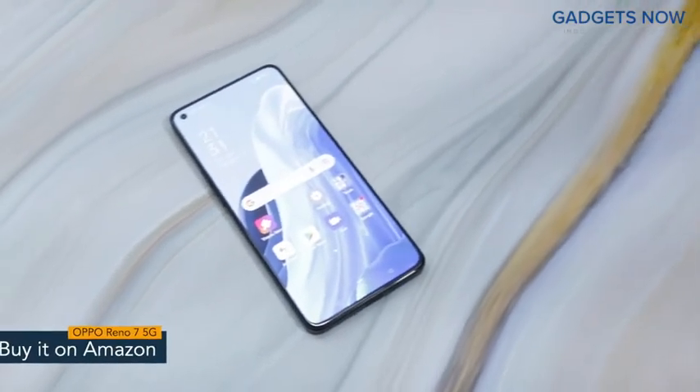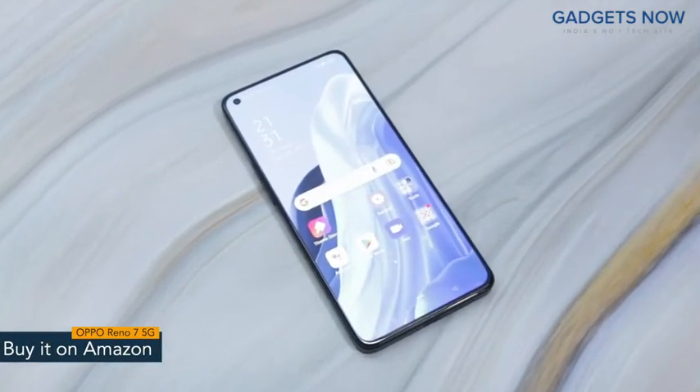So guys, that's it for OPPO Reno7 5G. Thank you so much for watching this video.